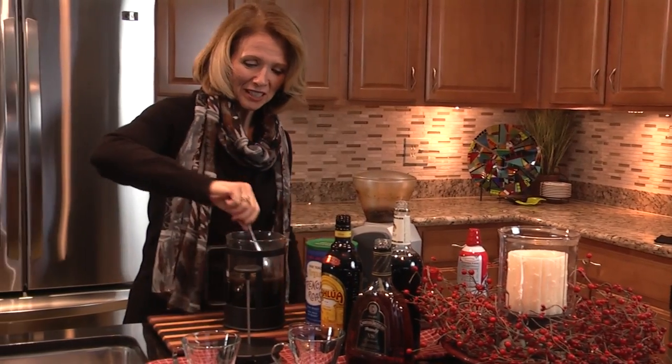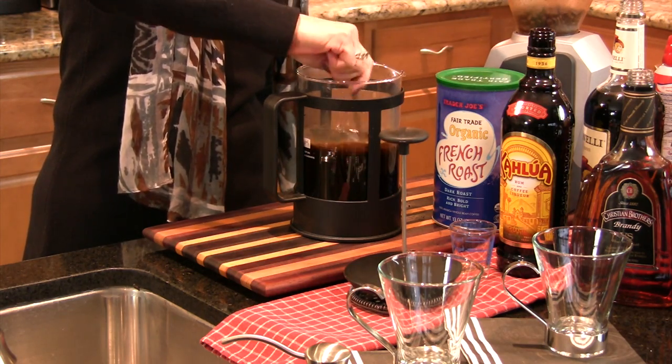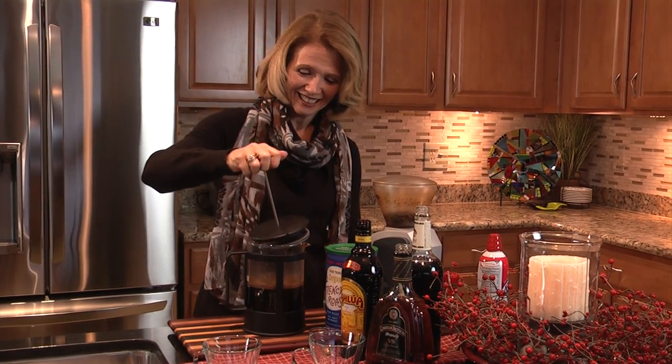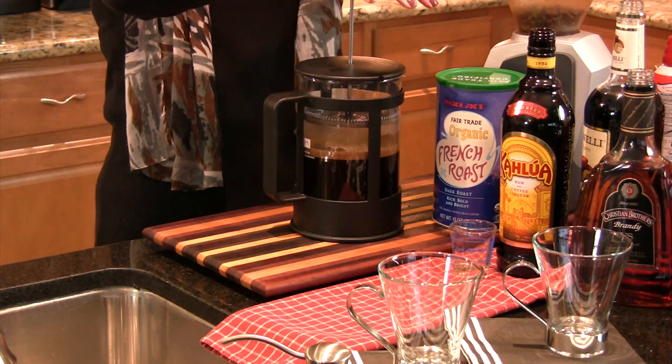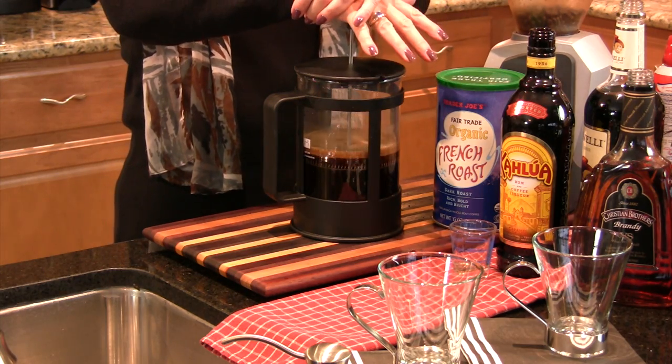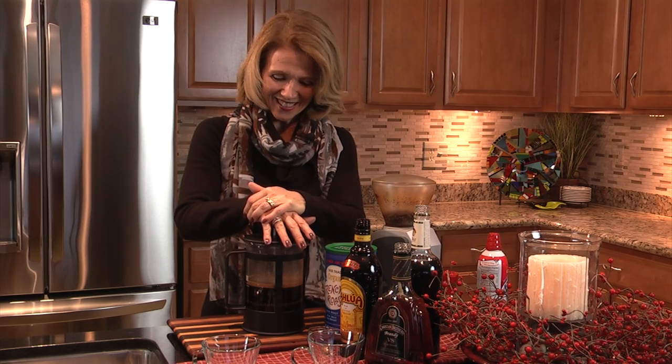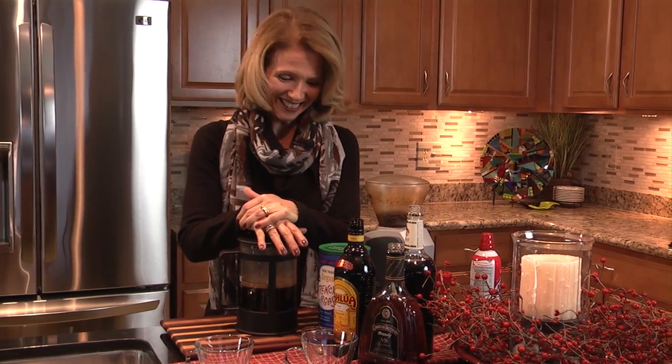We'll give it a little stir. Coming from Seattle, I just love coffee. Now I'm going to press it and get all the coffee grounds out. It's just rich, smooth coffee.